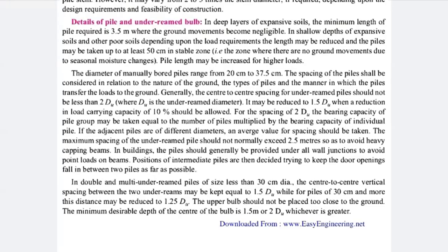If adjacent piles are not of different diameter, the average value of spacing should be taken. It is not required that each and every pile has the same dimension — it is not compulsory. You can vary your pile dimensions based on experience or design. It is not necessary to have each pile the same diameter-wise or length-wise.